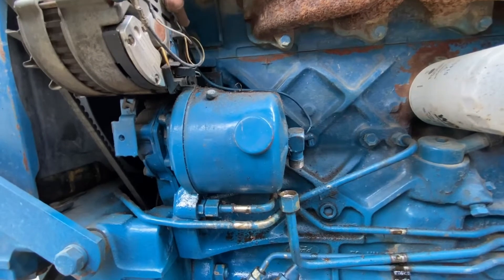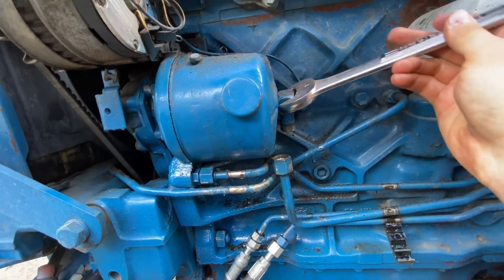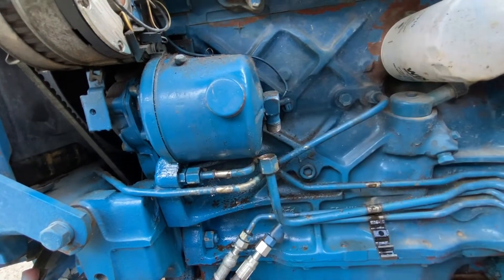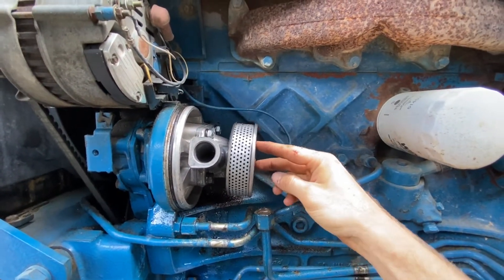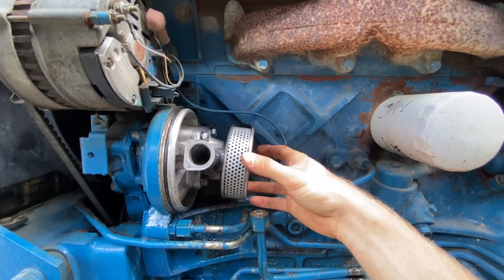You can wiggle this canister loose and pop it off. A little trick to get this to pop out: take a one-inch wrench, put it on the end of this fitting here, and wiggle it back and forth while you try pulling it out, and it'll pop out. One thing to note is some models have a spring behind the canister here, and some don't — mine doesn't.